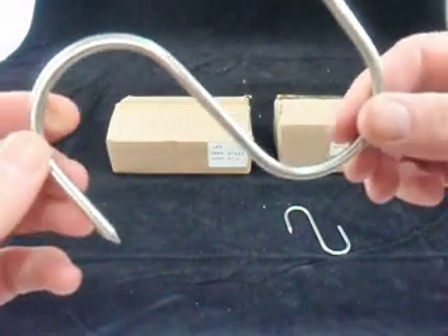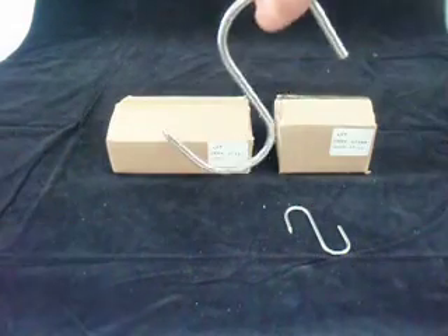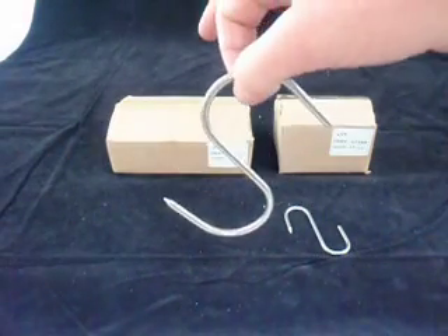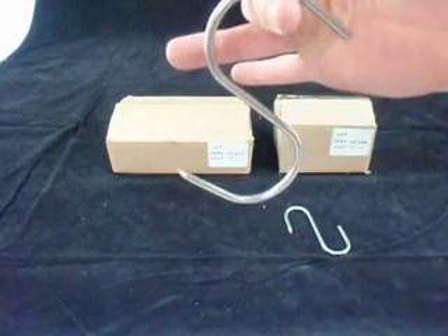One end has got a spike, so if you're hanging meat on it you can just put that through the meat to hang it. The other end is just squared off so you can hang them like so. You can see how they hang as I'm hanging one on my finger — that's how they'll sit.